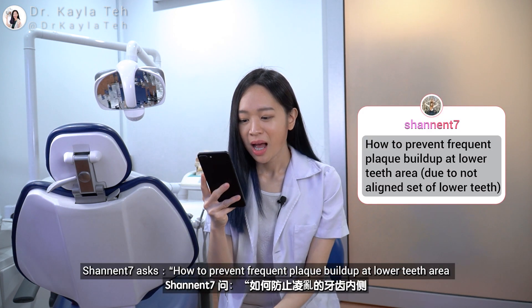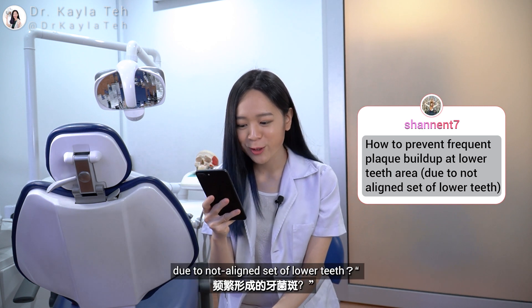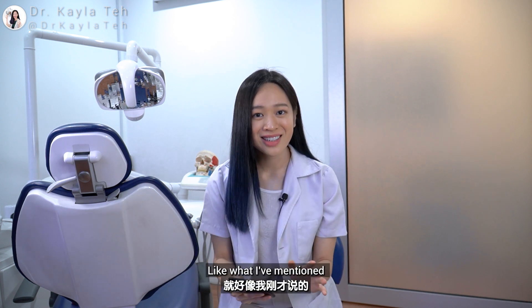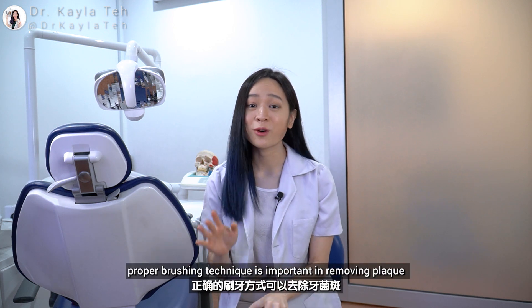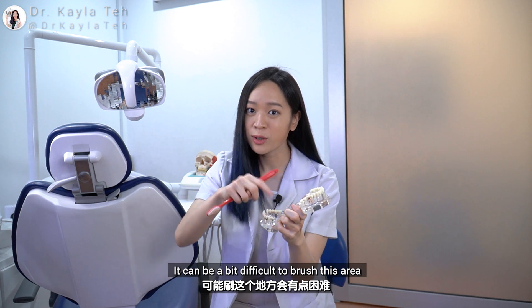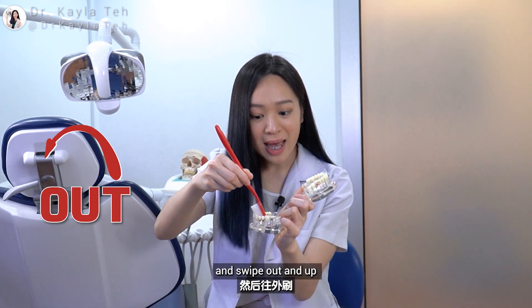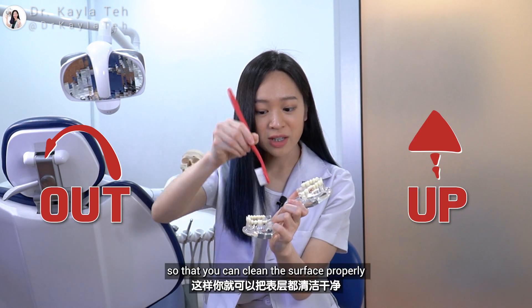Janet asks: how to prevent frequent plaque build-up at the lower teeth area due to a misaligned set of lower teeth? Like I've mentioned, proper toothbrushing technique is important in removing plaque. It can be a bit difficult to brush this area, so what you can do is to angulate the toothbrush like this and swipe out and up so that you can clean the surface properly.